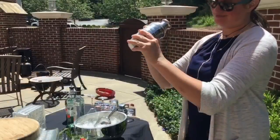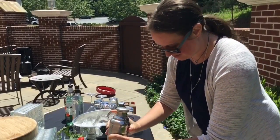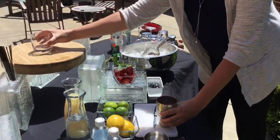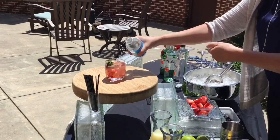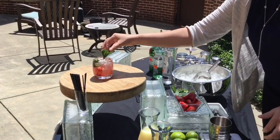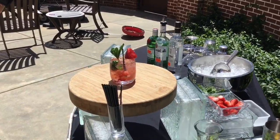Give a little shake. After our shake, get our glass here. Top it off with club soda. And our fresh garnish. And that is our strawberry mojito. Nice.